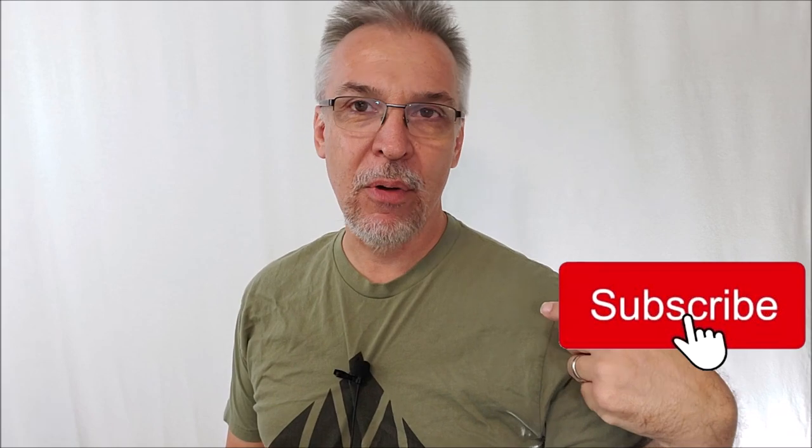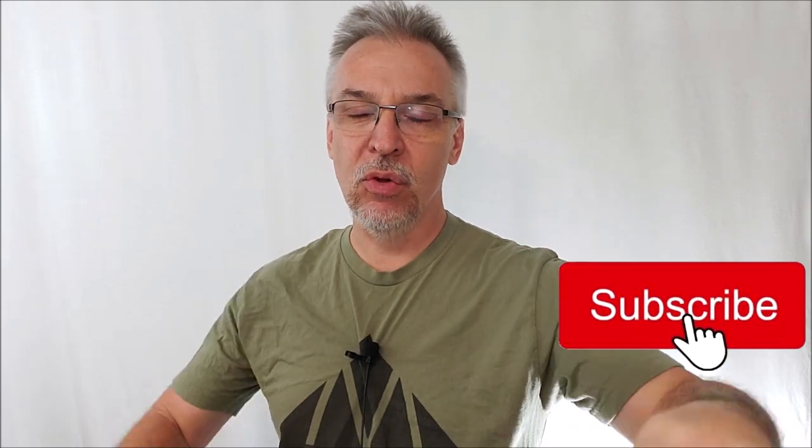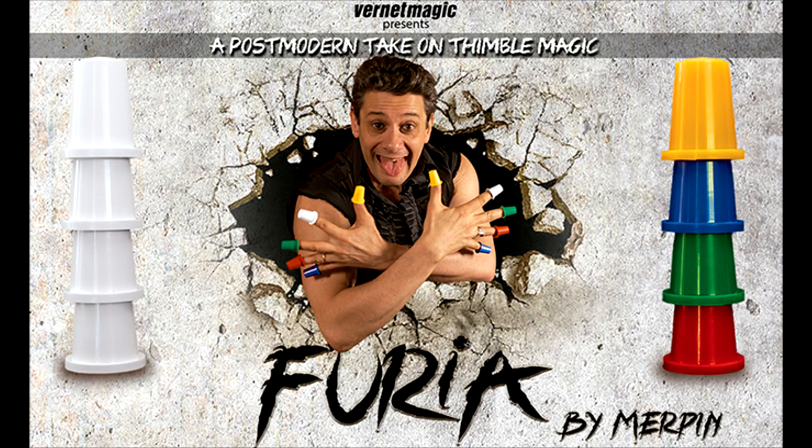Doing it all for you so that you know exactly what you're buying. I don't want to tell you what to buy — I just want to tell you what you get. You fork out your $24 to Vernet Magic and you're like, okay, what am I going to get? This is Furia, from Merpin and Vernet Magic.